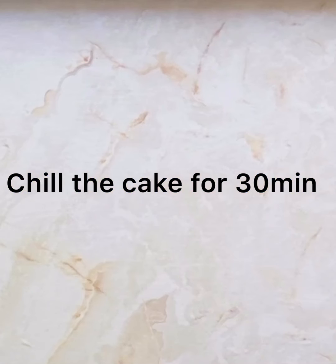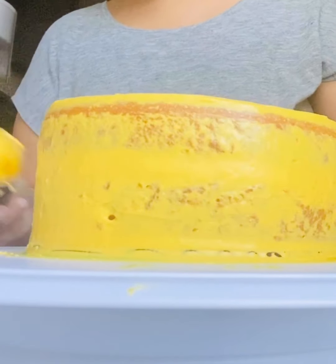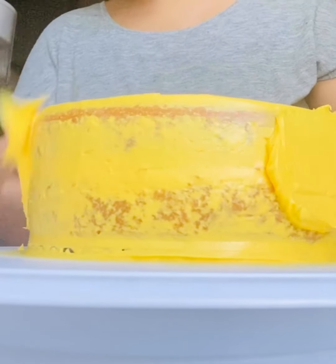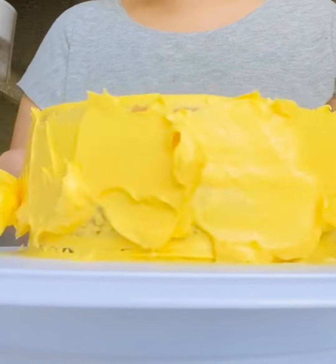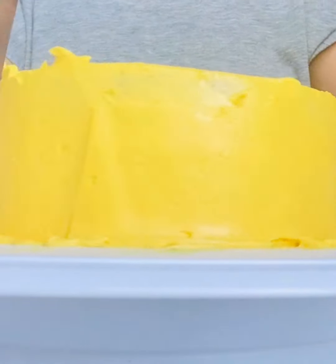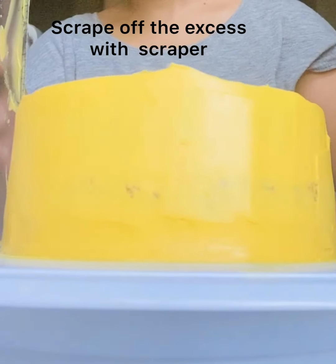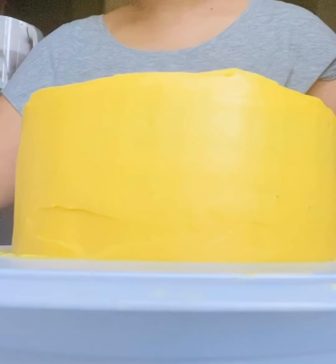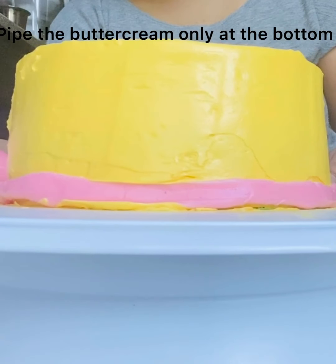Since I don't have a lot of time today — it's already evening and the lighting won't be great — I only chilled it for 10 minutes instead of 30. I'm going ahead and adding another final layer of frosting. I'm adding the buttercream all around the cake and with the help of my bent scraper I'm going to scrape the excess to make the outer surface look clean. Once you're happy with the finishing, chill the cake for about 30 minutes.